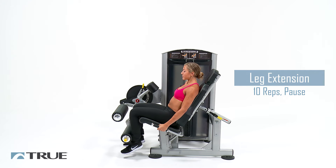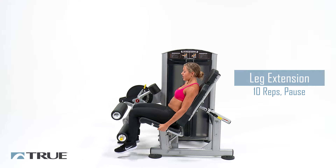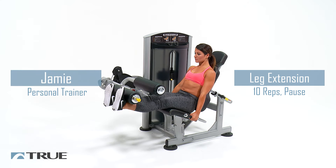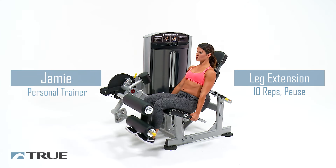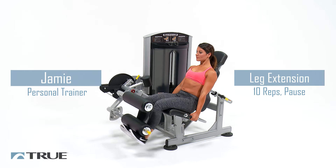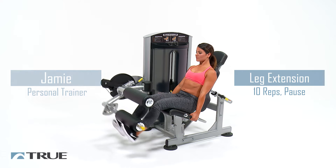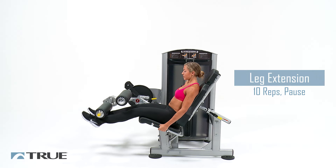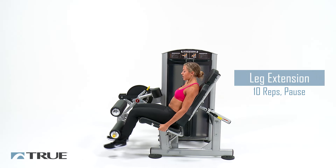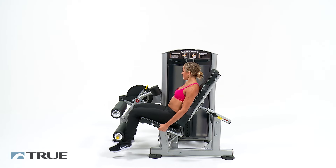We're going to be doing eight of these. When you get up there you're going to feel a good contraction in the top of your quads. Two more of those. Last one and relax all the way down.